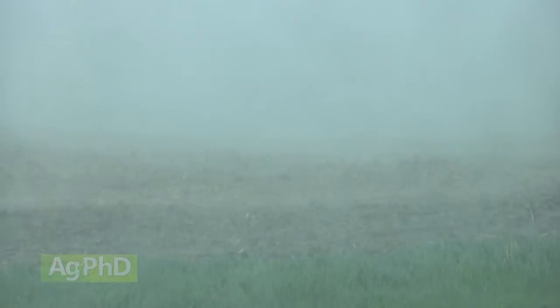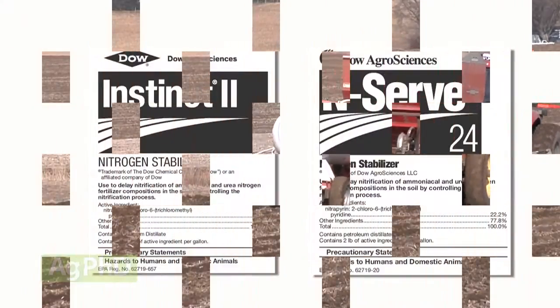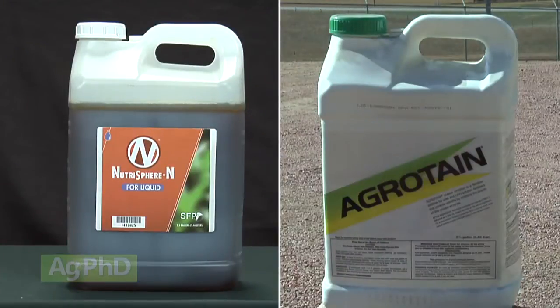Whether you have light soil or heavy soil, whether you're in low rainfall or high rainfall, there are reasons why you may consider using a nitrogen stabilizer. It might not be the same nitrogen stabilizer — there are many different products for many different uses.